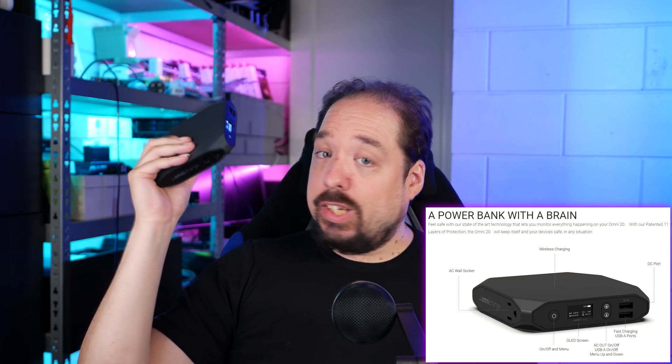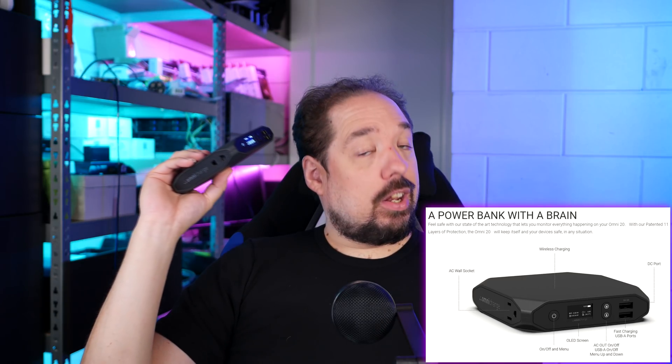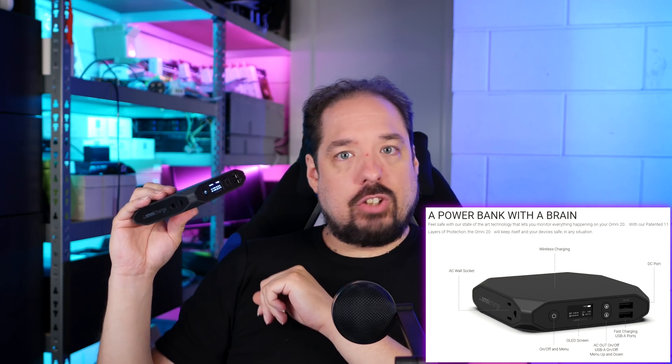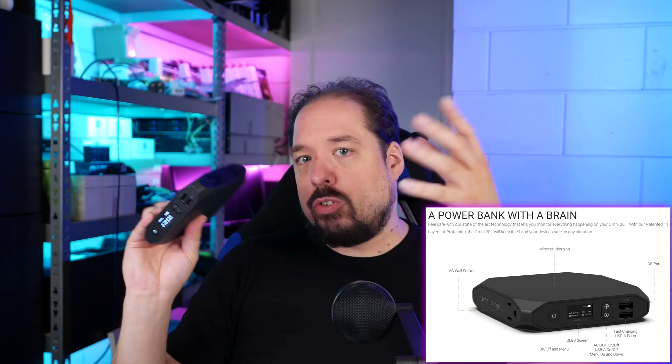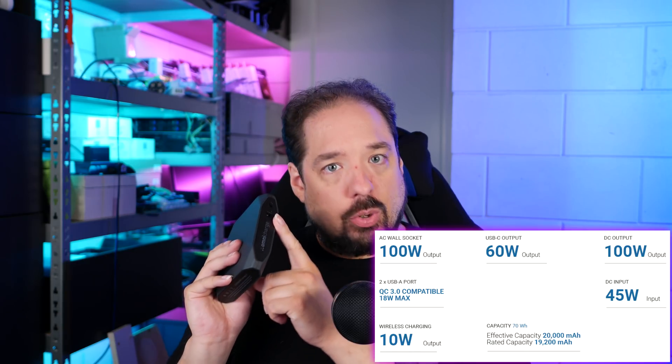Hey guys, welcome to a new video. Ever since I backed the Indiegogo campaign of OmniCharge for this Omni20, I've been really happy with it. It's an excellent 20,000 mAh power bank, and it comes with a lot of features, such as this OLED screen. You can turn off the ports individually, it has Quick Charge 3.0, but it also has a DC out with 0.1V granular voltage you can set, and even an AC out up to 100 watts. So in the field, this thing has been awesome, and I've had lots of various uses for it.